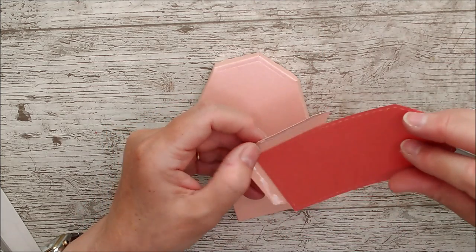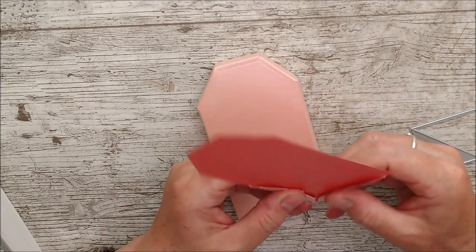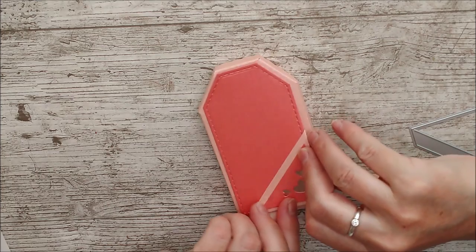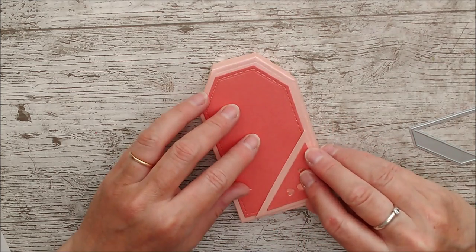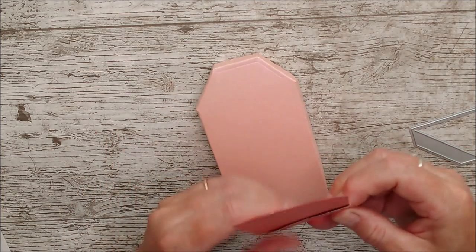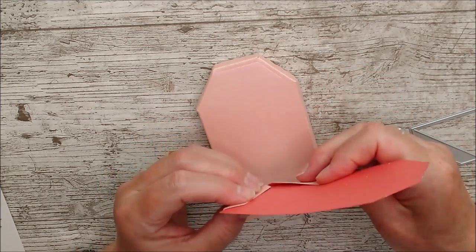Turn it face down, and once the glue has grabbed, put glue all over here and attach it on — that gives you a little pocket and also helps you centralize everything better because it's already attached. Then you have this little pocket that you can put the other small tag into.